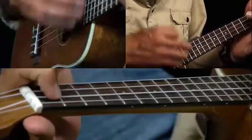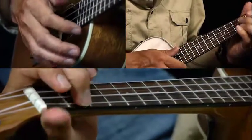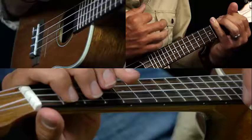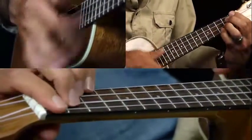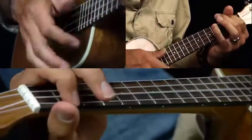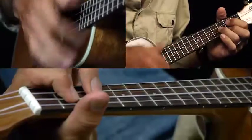So the way that goes from the A7 — one, two, three, four — then you're back to the G. One more time: A7, one, two, three, four, G. Then B minor seven again, then A minor, D7, G for a bar. And that's the whole tune.